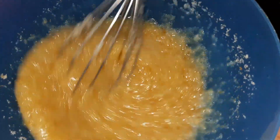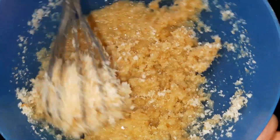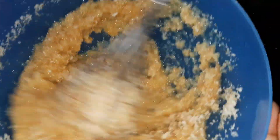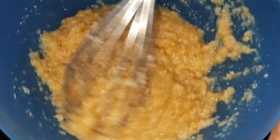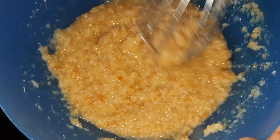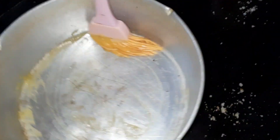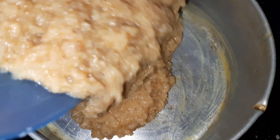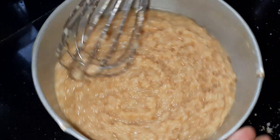Add 2 cups of mixer. Mix the dough. Let's put the cake in a bowl. The cake is ready. Let's mix it in.